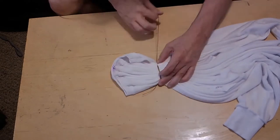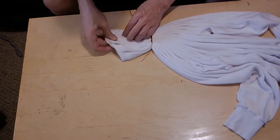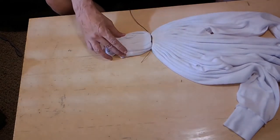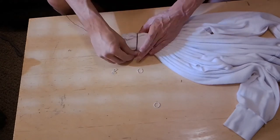I tie it with a little sinew, then start working that top part, trying to get those folds again. I'm not trying to get all the way to the top of the collar, but pretty close.